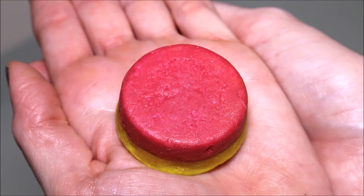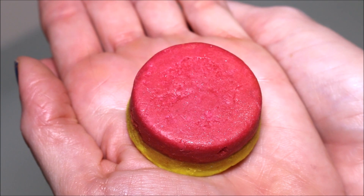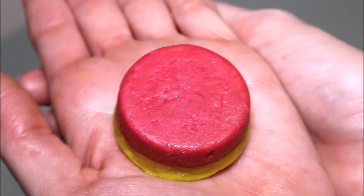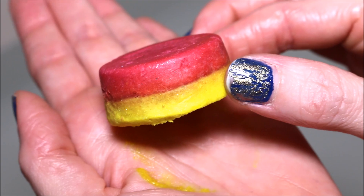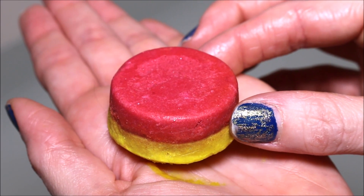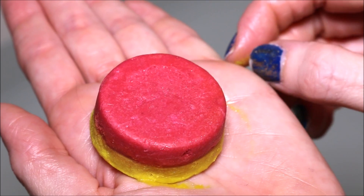All right guys, today we're going to be doing a Lush Bath Oil demo. This one is called Melting Marshmallow Moment and it retails for $5.95. It smells so incredibly sweet — they describe it as a cotton candy scent, but to me it smells like the Rock Star soap. Just a very nice sweet candy kind of smell. I absolutely love the scent of it.